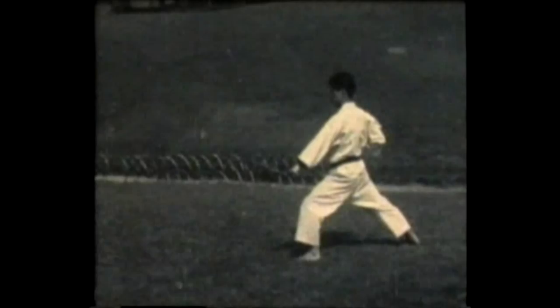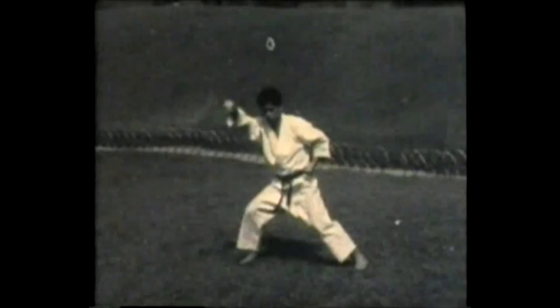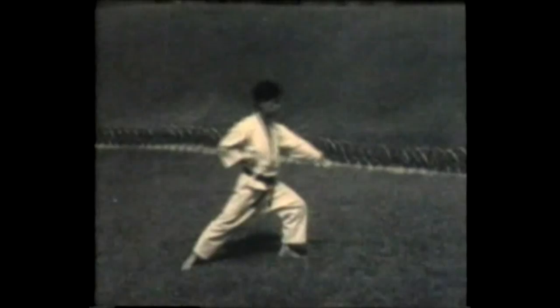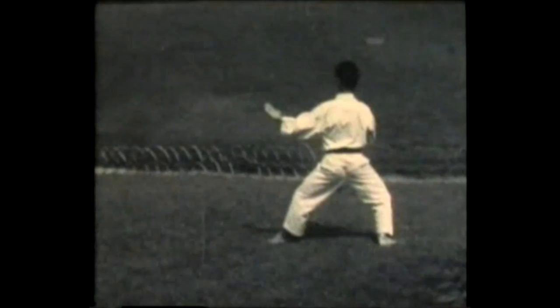Heian Shodan performed once again, this time from a side view. Stepping to the side, down block. Hammer fist strike to the head and then step forward and punch. Now a series of three upper blocks, then three punches pursuing the opponent — three middle level thrusts. Turning in knife hand block, knife hand block again, and finally one more knife hand block concludes the form.